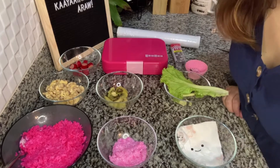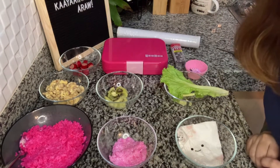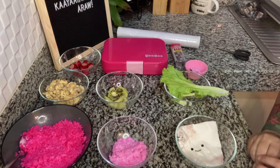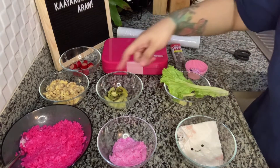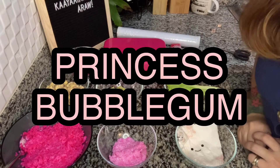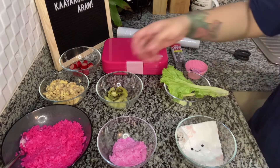Alright guys, so like what I've mentioned earlier, what we're making today is another cartoon character from Adventure Time. I only made the main characters for this week, and obviously you already have an idea who that cartoon character is because everything I have here is color pink. So we're doing Princess Bubblegum of the Adventure Time series today to end the week.